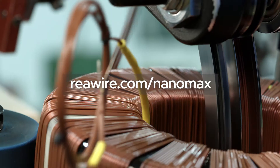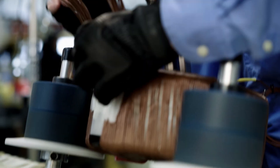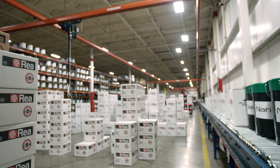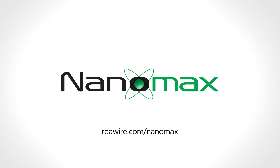Need more information? Head over to raywire.com/NanoMax to review the specifications and download our white paper. So when your winding process needs to resist voltage spikes, when it calls for the softest wire, when you need to take your wire performance to the max, look for the bucket with the green lid — NanoMax.